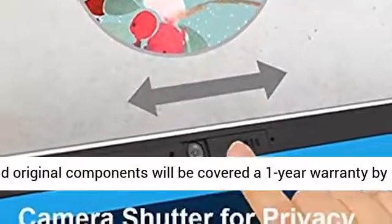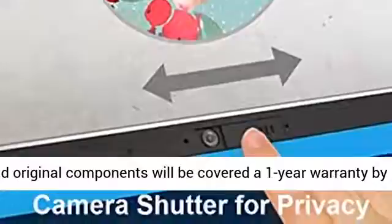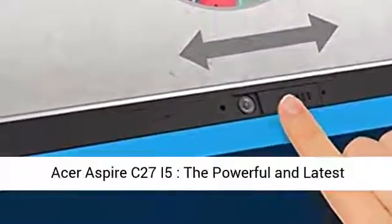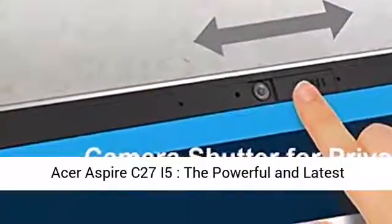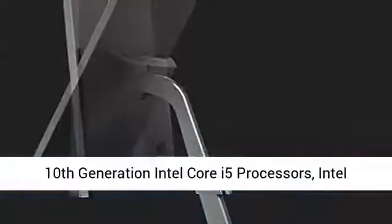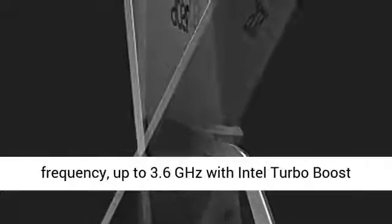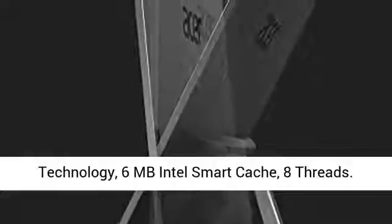The original components will be covered by a 1-year warranty by the manufacturer. Acer Aspire C27 i5 features the powerful and latest 10th Generation Intel Core i5 processor, Intel Quad-Core i5-1035G1, 1.0GHz base frequency, up to 3.6GHz with Intel Turbo Boost Technology, and 6MB Intel Smart Cache.